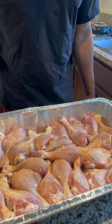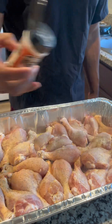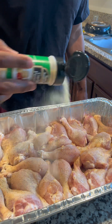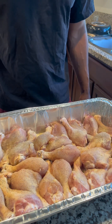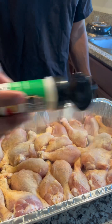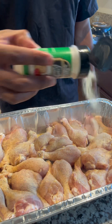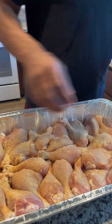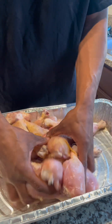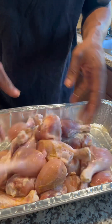Then we'll add some onion powder and garlic powder. We're going to over-season it. We're going to go ahead and mix those all in. Get your seasoning everywhere — make sure your seasoning is everywhere.